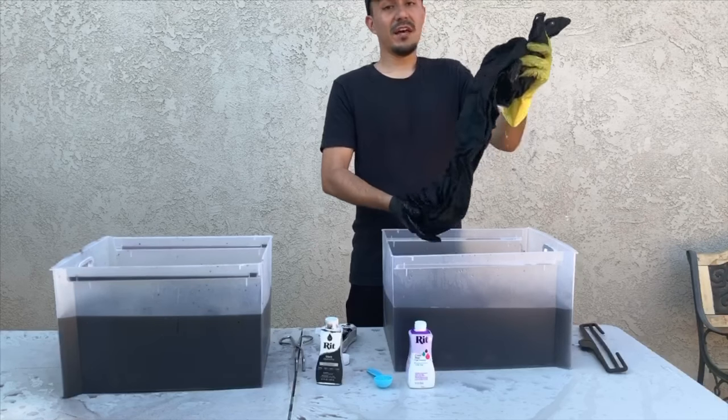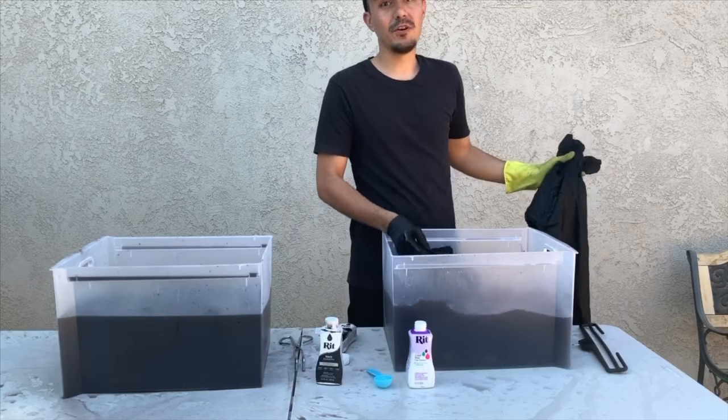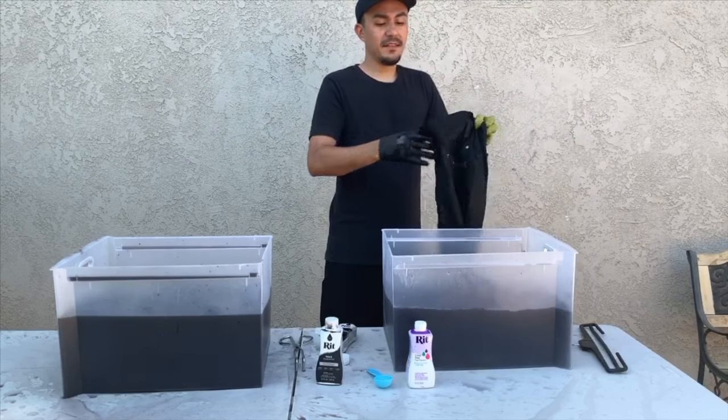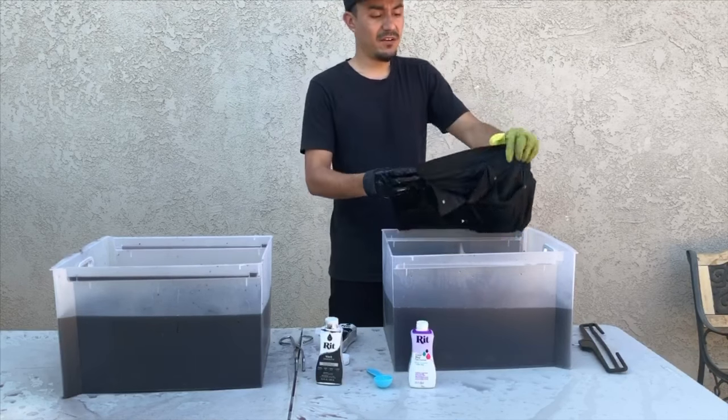This helps me save a lot of money on work uniforms because I wear a lot of black. Also, these are my favorite jeans, so I want to make them look brand new again. This color dye fixative step is only necessary if you're dyeing cotton, linen, or rayon.